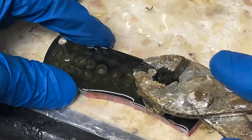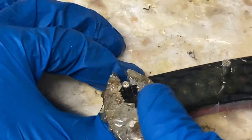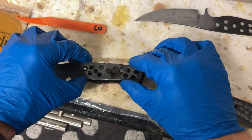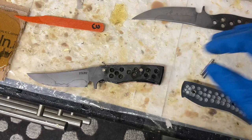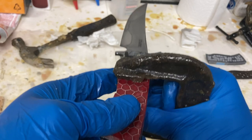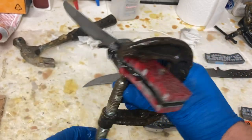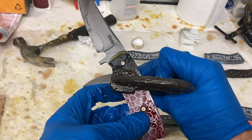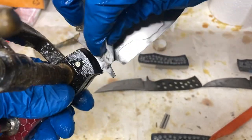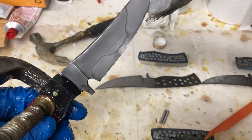One little tip for when you're using mosaic pins is to make sure that the alignment of the pattern on both pins is the same. Once all the components are put together, I just clamp everything up and leave them to cure overnight. It's also important to wipe all of the excess squeeze-out epoxy from the front of the blade because that's impossible to get off once it is dried.